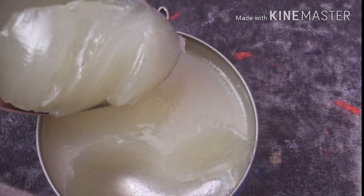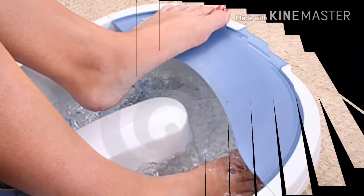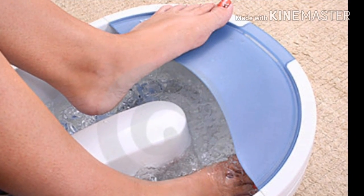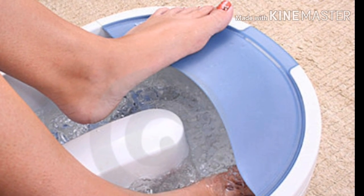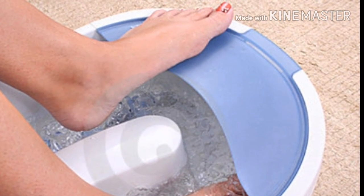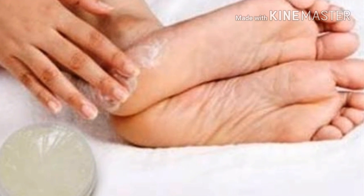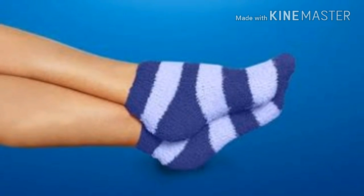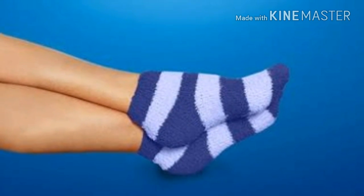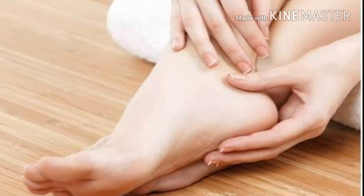Now here is how you apply it. Before applying, soak your feet in warm water. Then place the vaseline mixture on your heels and leave it overnight. This is the remedy that you will have to continue for at least 15 days.